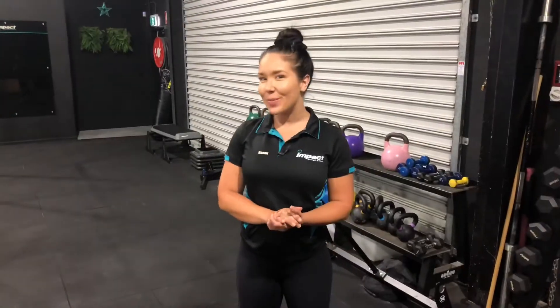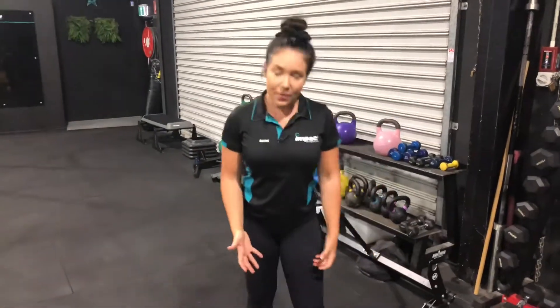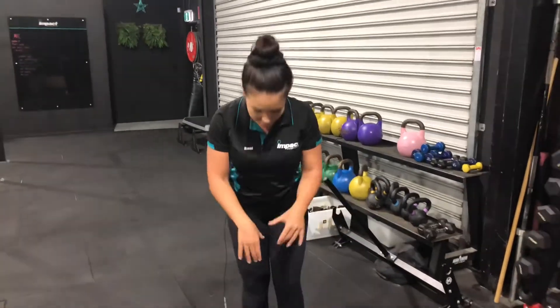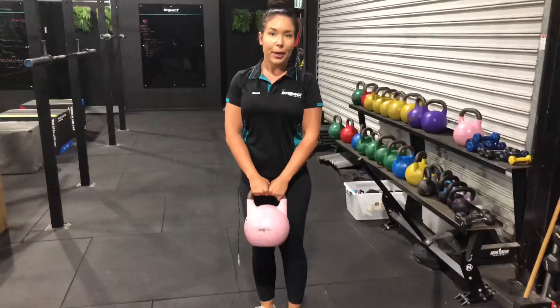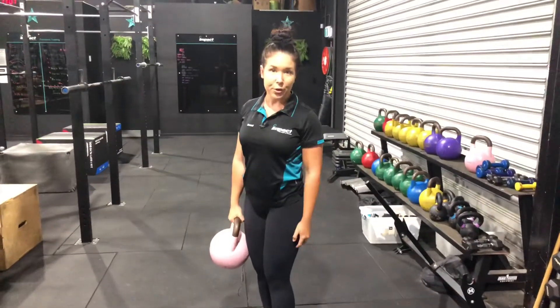The last exercise we're going to go through — we're going to be using a kettlebell and we're going to do a B-stance RDL, a Romanian deadlift. This is a unilateral exercise, so we're going to work one side and then the other, and we are aiming to work our hamstrings and our glutes. You're going to grab yourself a kettlebell and we're going to have one working leg planted on the ground.